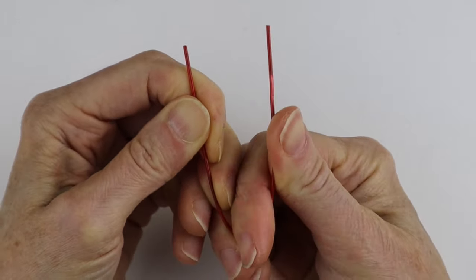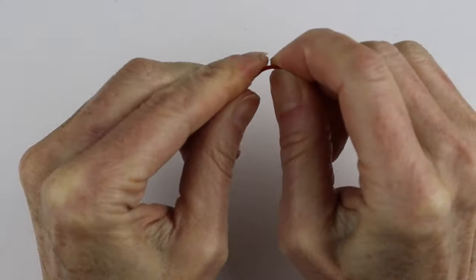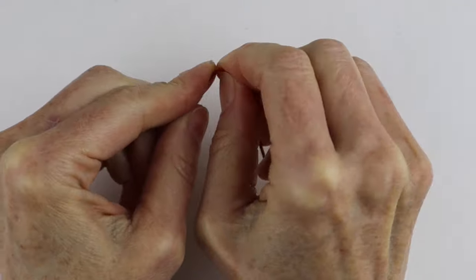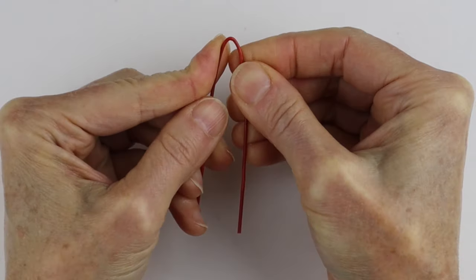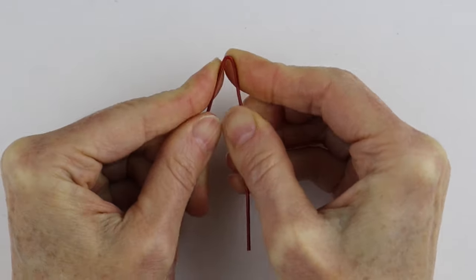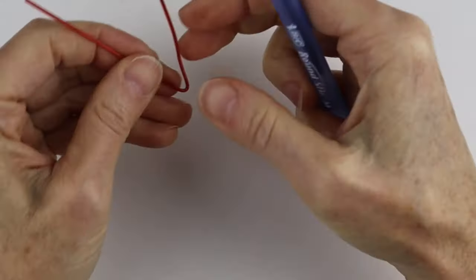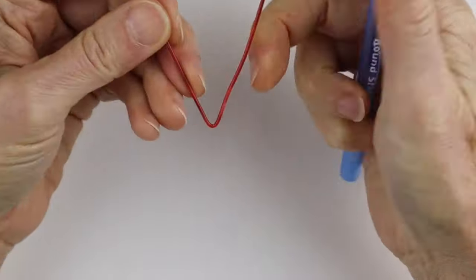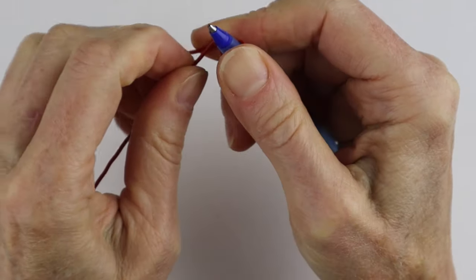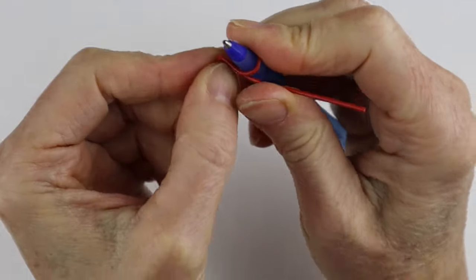Get the ends together to figure out where halfway is. Then start making a sharper bend at the halfway point and keep going until it looks right. Now you need a round form — I'm going to use the end of a pen. I tried winding it around a stick but it was too brittle and broke, so a pen or something similarly round is the best way to get a decent circle.